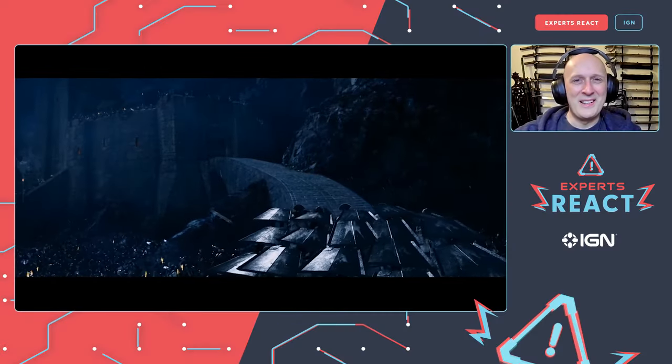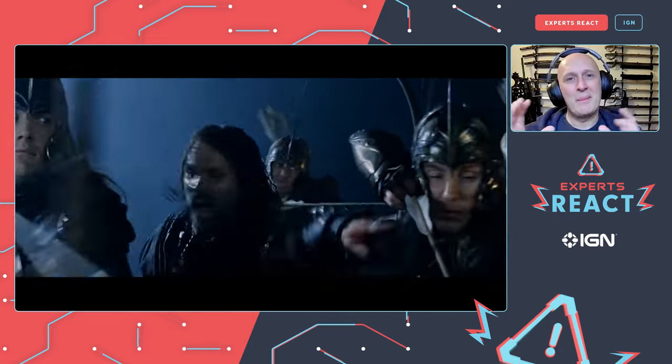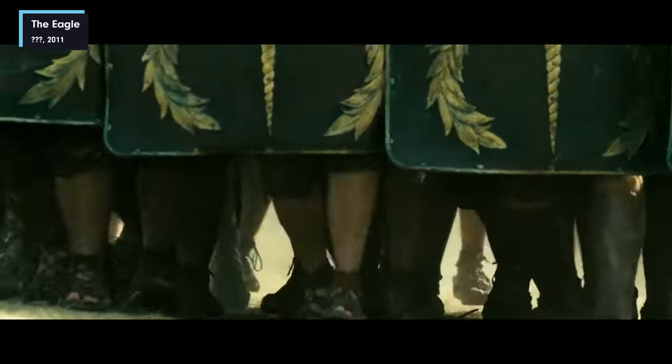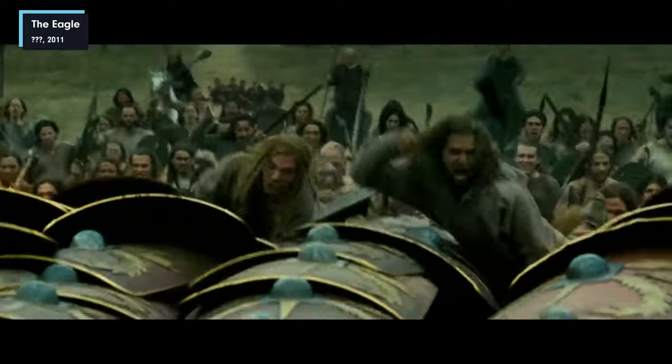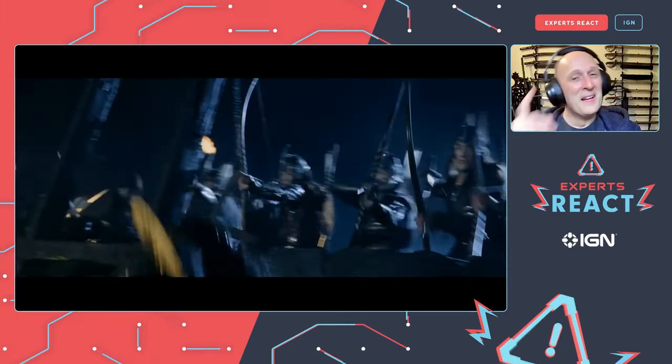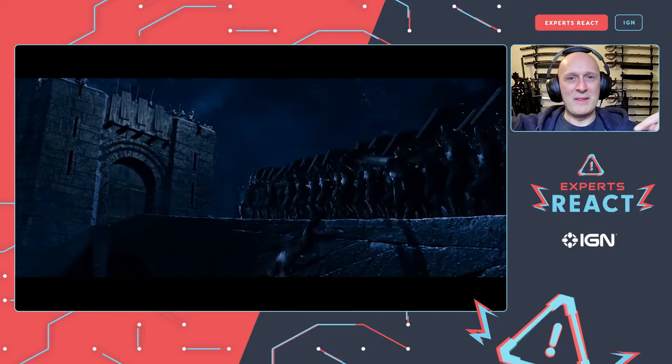The orcs have learned how to form a testudo. The Romans used shield formations — that's what built the Roman Empire — and when they put shields on top as well to defend against things being thrown or shot down, that's known as the testudo. Where the Uruk-hai messed up compared to the Romans is that the Romans would have had shields around the sides, back, front, and top. The Uruk-hai only covered the front and top, so the Elven archers can just shoot straight into their flanks.